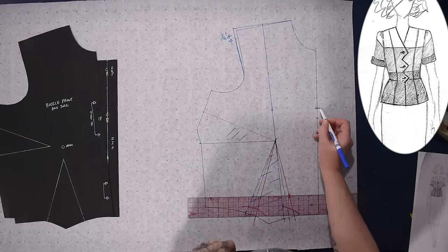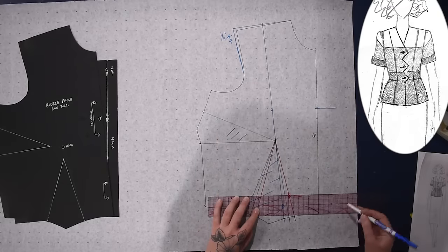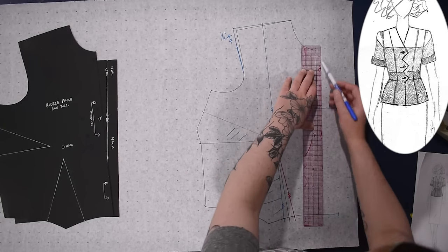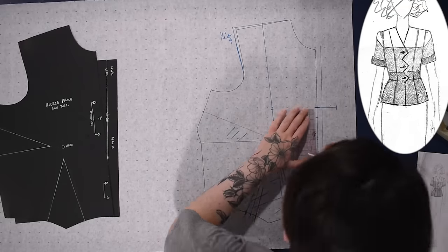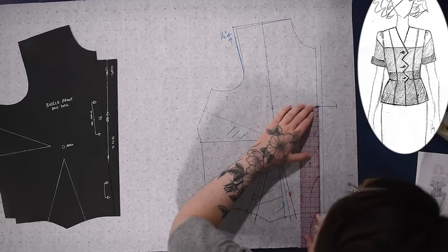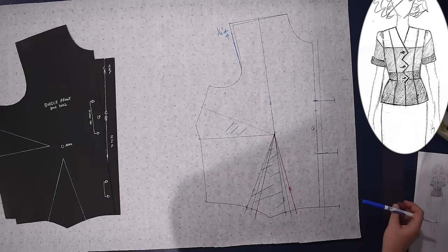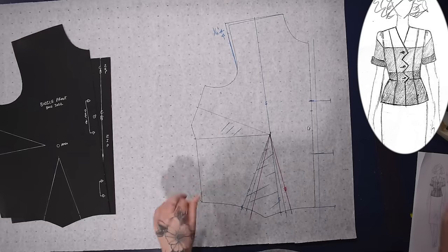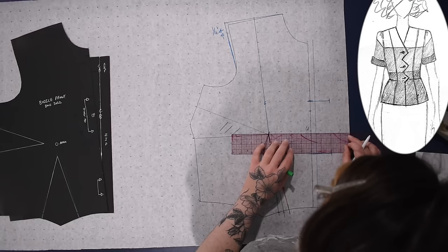I'm trying to figure out exactly how I want these little points — these little dagged areas — to come along the front. I call this a dagged edge. It's not scallops because it's pointed; in medieval and renaissance-ish times this was called a dagged edge to have these sort of shaped edges. The buttons need to be centered on the points, and it would be best to have a button right at the bust and one right at the waist, which is basically what I ended up doing.